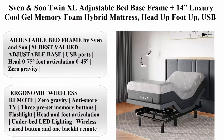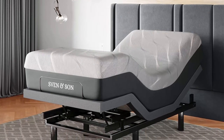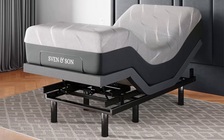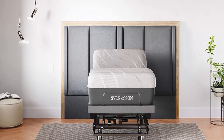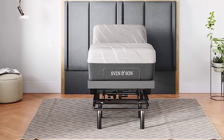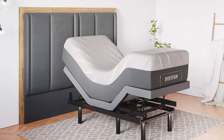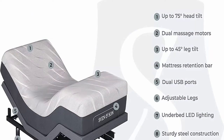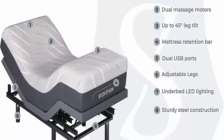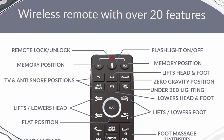Number 2: Sven & Son Twin XL Adjustable Bed Base Frame plus 14-inch Luxury Cool Gel Memory Foam Hybrid Mattress. Features head up, foot up, USB ports, zero gravity, interactive dual massage, and wireless remote. Twin XL size, charcoal. Number one best-valued adjustable base per the brand, with head articulation 0–75 degrees, foot articulation 0–45 degrees, zero gravity, independent heavy-duty motors, interactive dual massage, and 850-pound lift capacity. Five-year non-prorated warranty, under-bed lighting included.